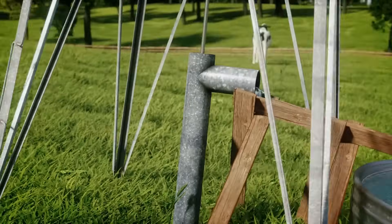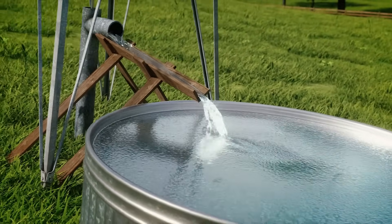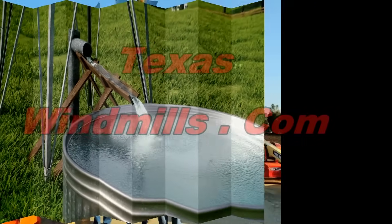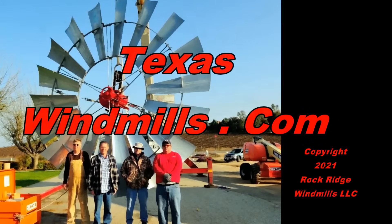About every third turn of the windwheel, water bubbles out the top. Be sure and check us out at TexasWindmills.com and remember, nothing says Texas like a windmill.